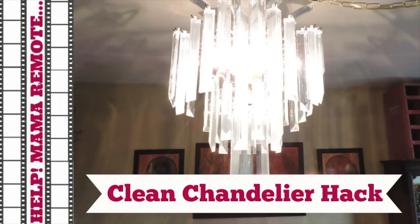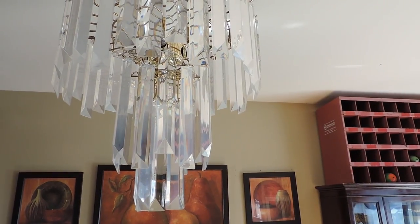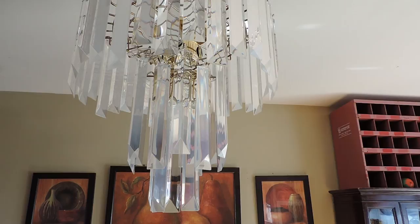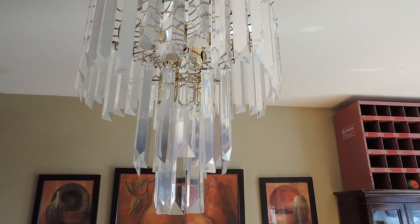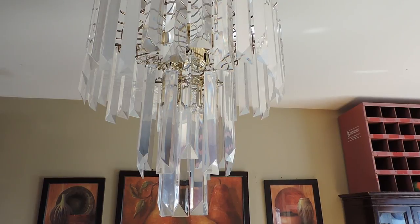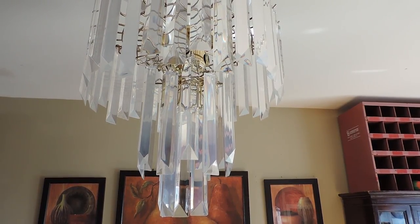This is Nicole with HelpMamaRemote.com and today I'm sharing with you a hack: how to clean your acrylic chandelier drops. If you have one of these chandeliers and you're anything like me, you do not like cleaning these chandelier drops. This is a task I do have on my cleaning list but it's one that I avoid. I'll look at the chandelier and turn away — I'm like, oh, it can wait.